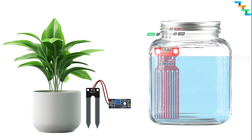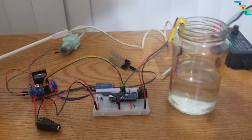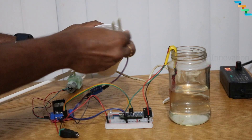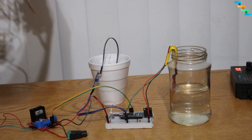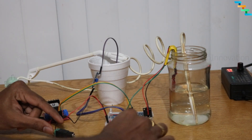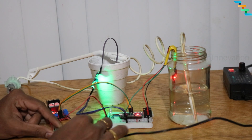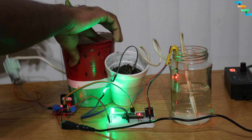Insert the soil moisture sensor probe into the soil where the plant is planted, and submerge the water level sensor into the jar where the water is stored. Bend the aluminium wire to hang the water level sensor at the desired level. Insert one end of the water pump tubing into the water jar — this is where the pump gets the water. Connect the power source to the L298N motor driver. The RGB LED glows green and the buzzer is not buzzing because the water level is fine. Place the water pump outlet sprinkler on the planted pot.